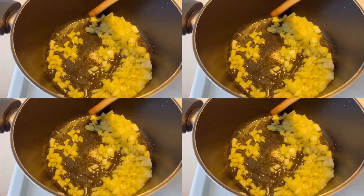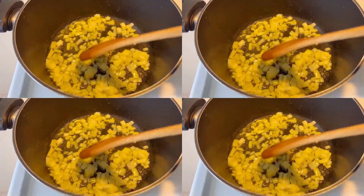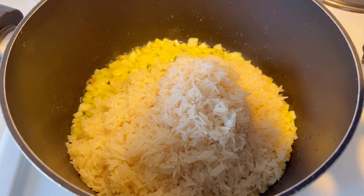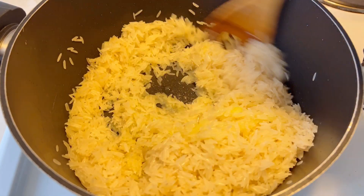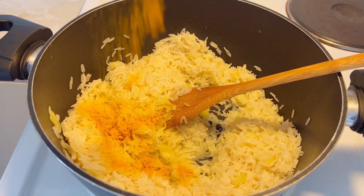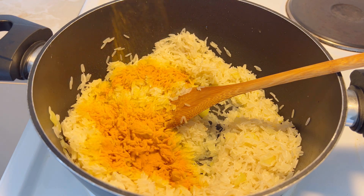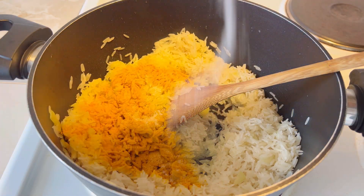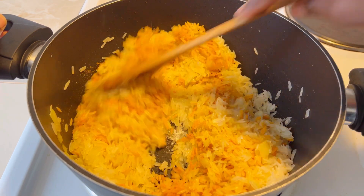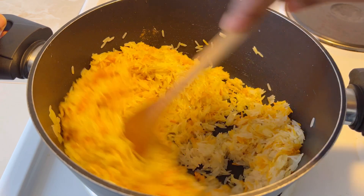With the pot, go ahead and add in oil and throw in the onions — we're just going to sauté them. Then add in your rice and mix it until the flavor of the rice and onions come together. Add in your turmeric and some salt for flavor. I'm not going to add too many spices — just salt and turmeric because we want to have yellow rice.